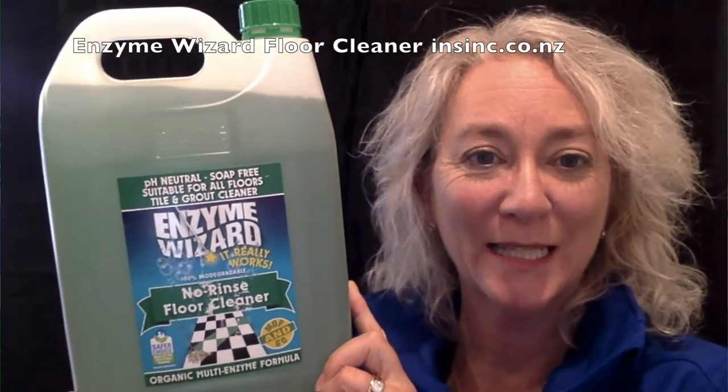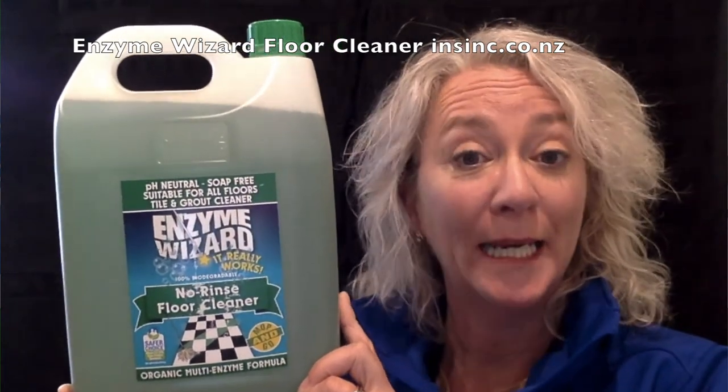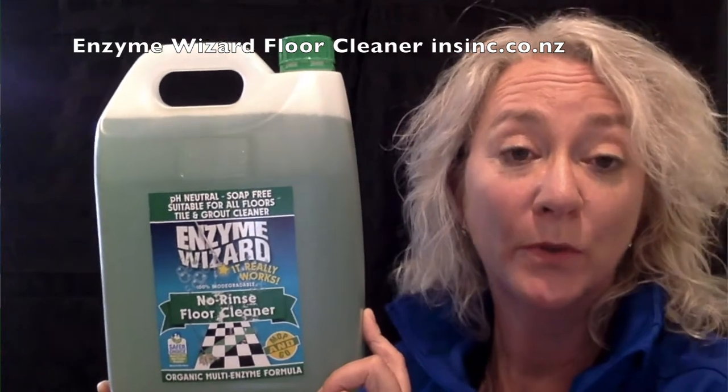Hi, Stephanie from InSync Products. This is the EnviroWizard No Rinse Floor Cleaner. It's an enzyme based product, pH neutral, so it's suitable for all floor surfaces that are able to take water based products.